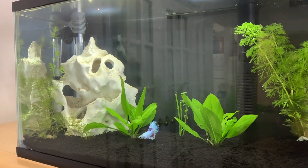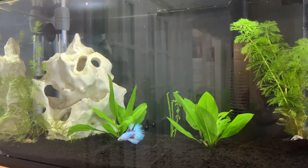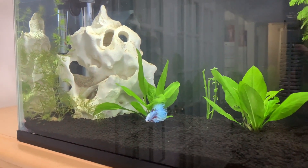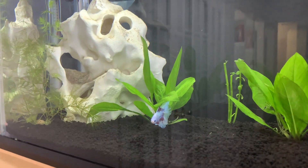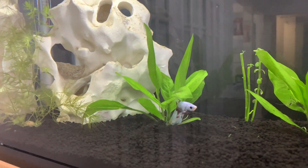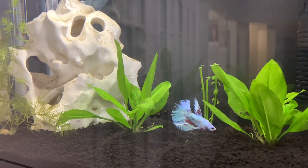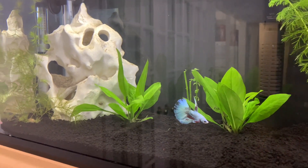Hi guys, welcome back to my channel, this is Joule again. I would just like to give you an update on my 10 gallon tank. His name is Okiji, he is really doing well in this 10 gallon tank, and I already put some live plants in it.